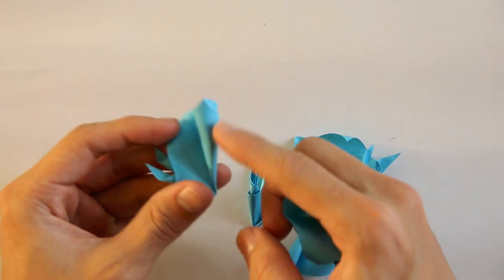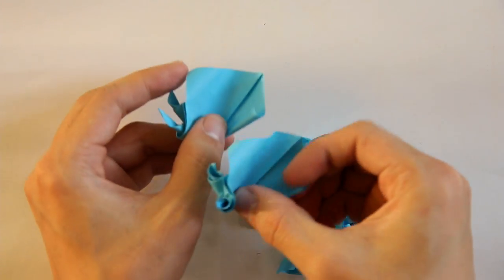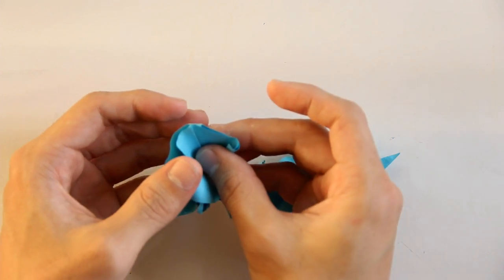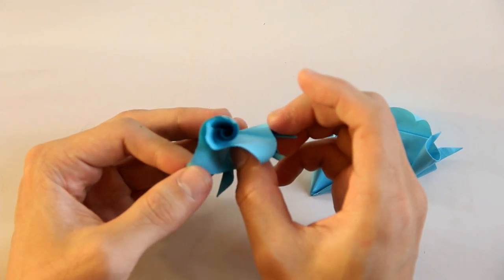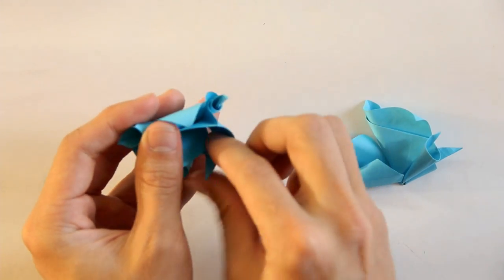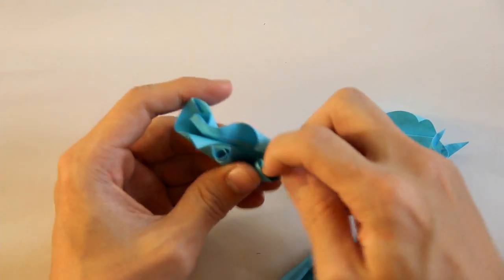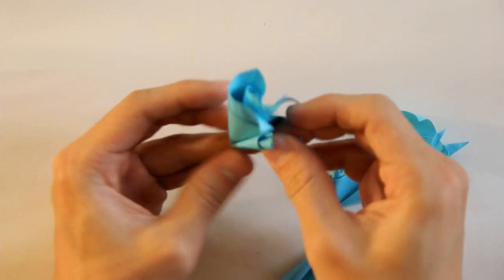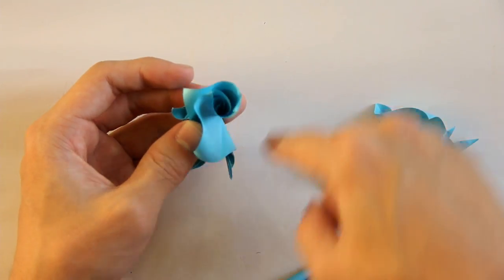You have to unfold this twist here — the bigger one — just a little bit. And you're going to put one twist inside the other like this. It's going to look like this. Now you have to join this one with this one. You're going to put one more piece here and complete.